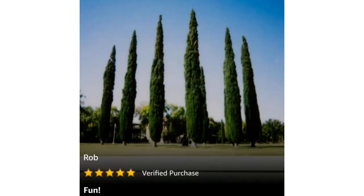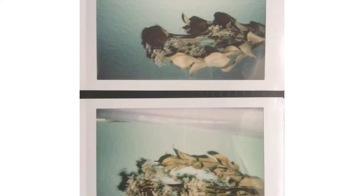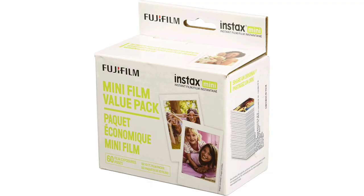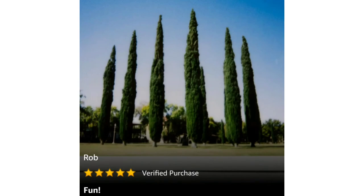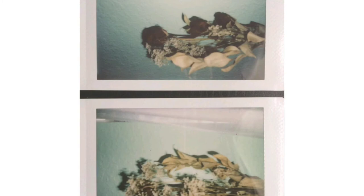Another 5-star review from Torres, titled 'The best film deal.' He bought a couple of these 60-pack family boxes and says he's never going back. As someone who consistently uses their instant camera pretty frequently, it's nice to have multiple packs at home without having to run to the store every 20 shots. If you do the math, this is one of the best deals in Instax Mini film you'll find around.